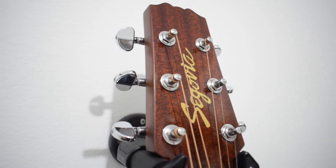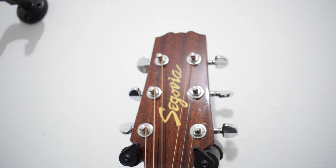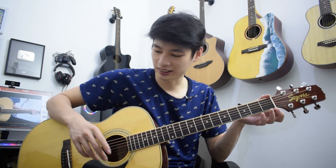Di head ini ada brand-nya Segovia. Tuner-nya memakai die-cast warna silver. Lalu, nut-nya itu adalah dari bone. Jadi, nut-nya dan juga saddle-nya itu dari bone. Ini pasti ajib banget nih saddle-nya.